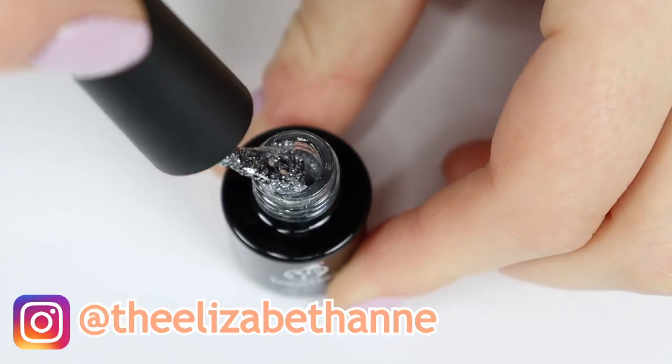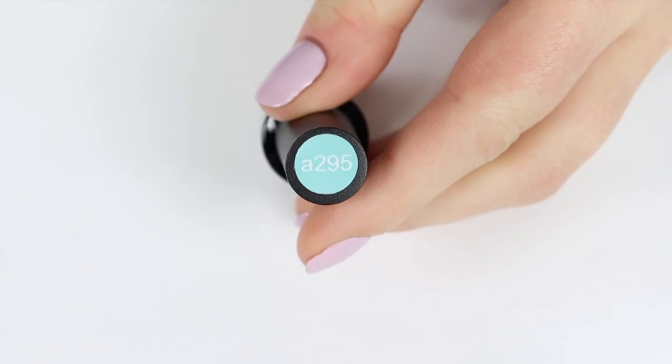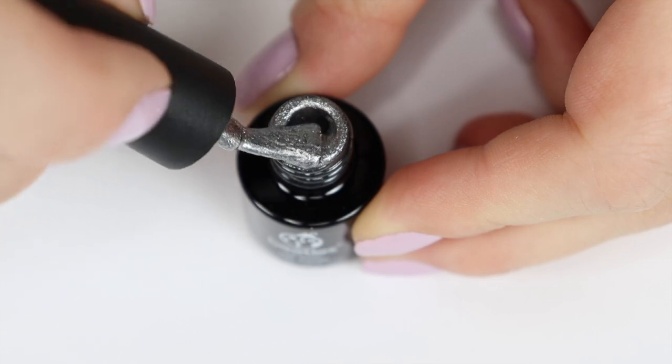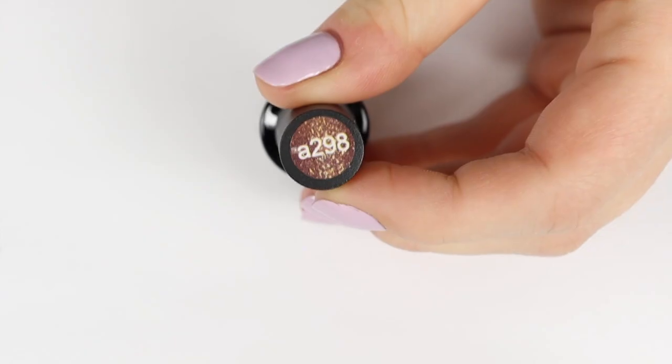Hello everyone, it's Elizabeth. Welcome back to my channel. In this video, I'll be sharing with you a nail art tutorial using some of these beautiful gel colors from Beatles Gel. I love Beatles Gel — I think they have a huge range and a beautiful selection of high quality gel polishes.